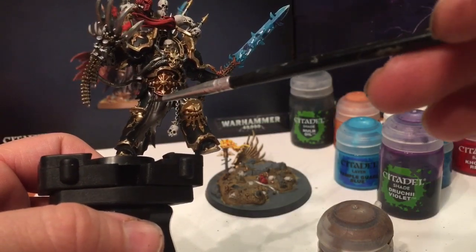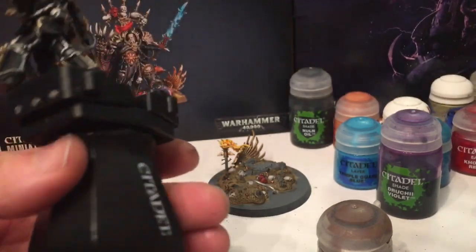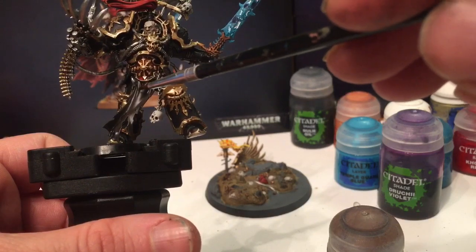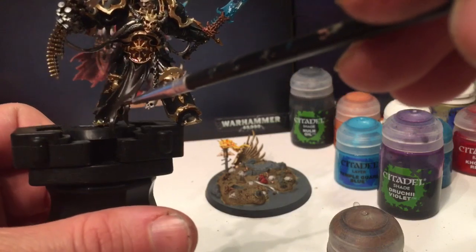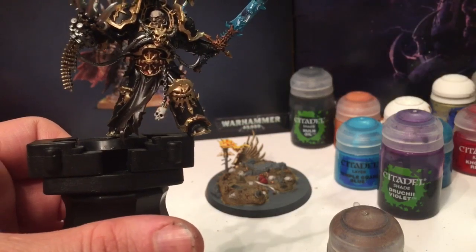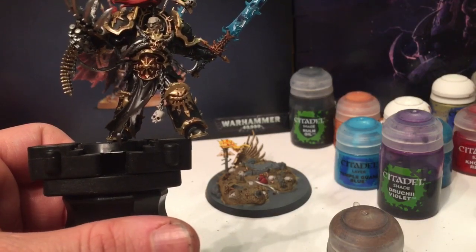Once the shade is dry on the front tabard and loin cloth as well as the back surface of the cloak, we're going to put a highlight layer of Gorthor Brown. All we're going to do is dry brush on the raised areas and on the edges, as well as along any tears or rips - that's just going to bring out a highlight lighter than the rest of the model.